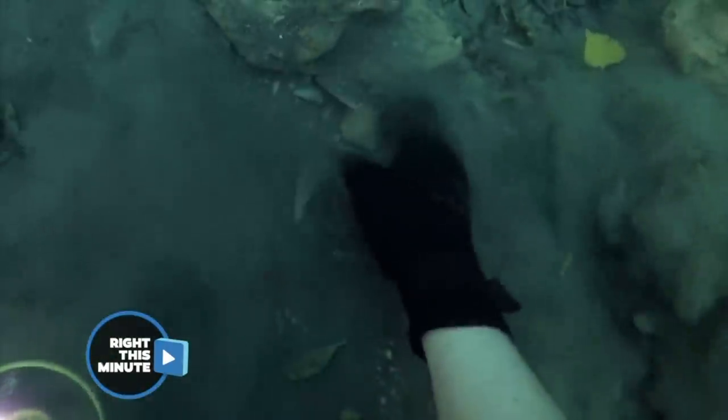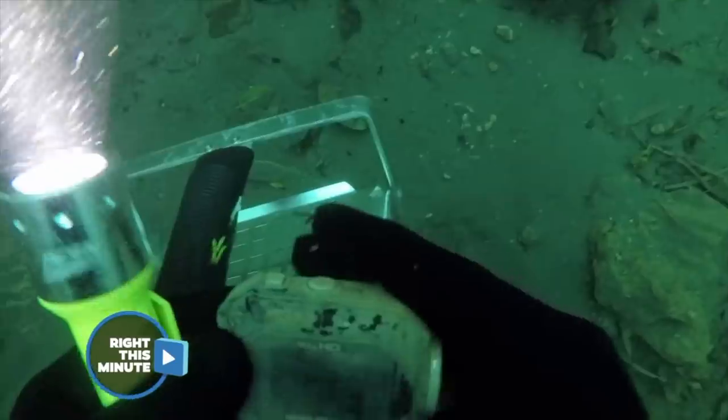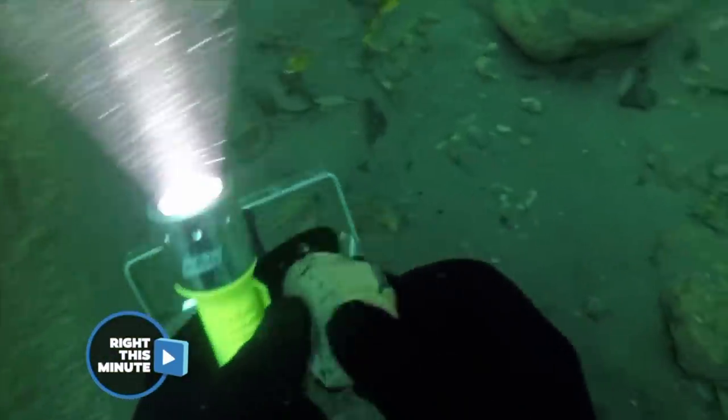But it gets better. There's a camera — he found an action camera under there. It just has a little bit of sediment on it, no big deal, that'll wipe right off.